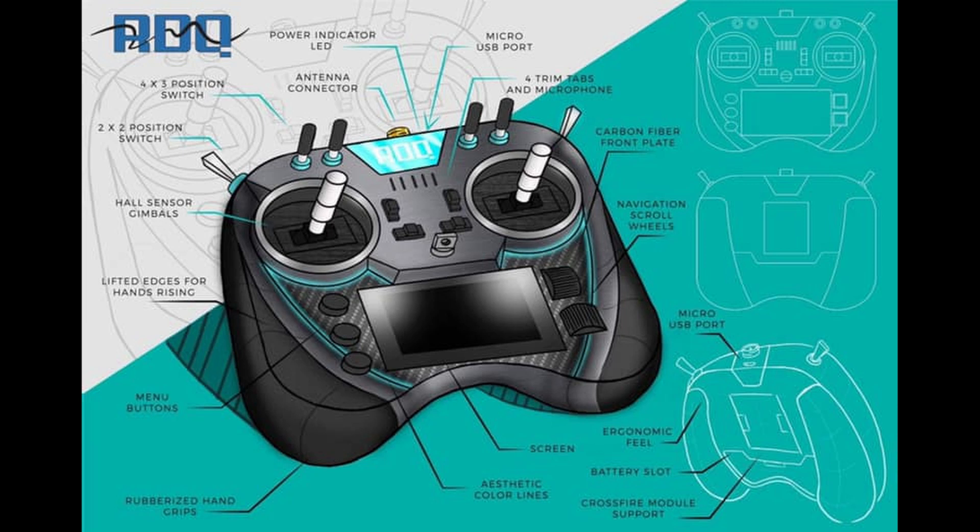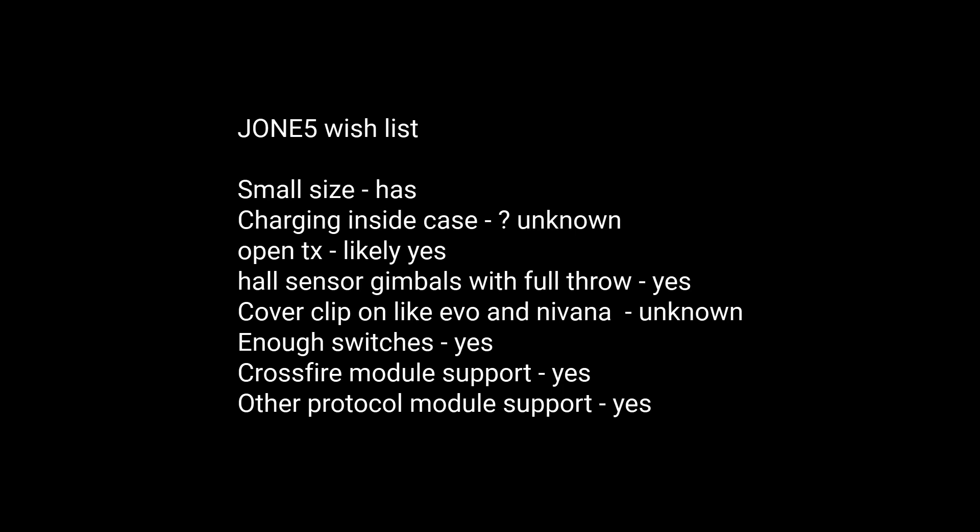I have a list of requirements needed for any good radio design that could help usurp Taranis's dominance, and this new radio has many of them. Let's run down the list: small size — check; charging inside the case — currently unknown; OpenTX — likely yes; hall sensor gimbals with full throw — yes, from the image it looks good; cover clip like the Evo or Dark Knight for bag portability — yet to be seen; enough switches — looks like it from the rendering; Crossfire module support — yes; multi-protocol module support — yes; native FrSky — outstanding.